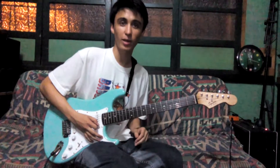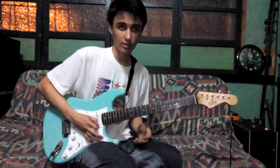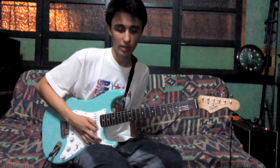G'day everybody, this is Dan Jake Elephant and I'm here to give you a free lick today. It's going to be in the key of F major, but we're going to be using the first position of the minor pentatonic scale.